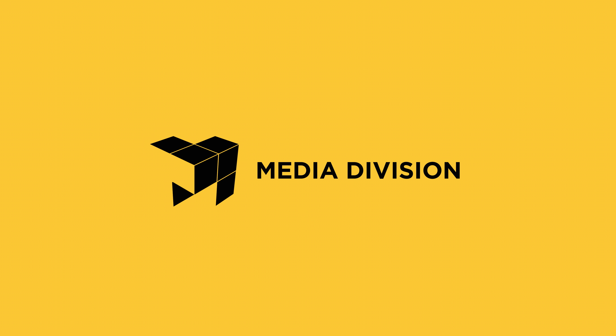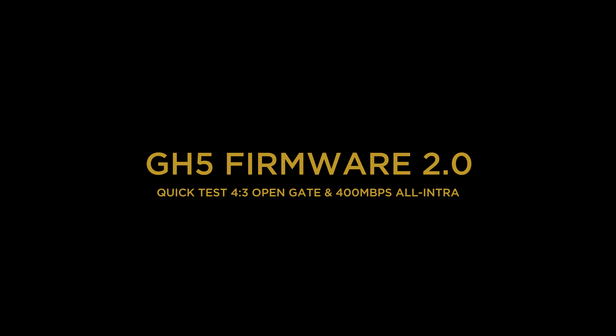If you're interested, stick around. First of all I would like to look at the 4:3 mode, which is very interesting. Some call it the open gate mode — every pixel on the sensor is actually used, and 4:3 uses more space of the sensor than the 16:9 modes would.